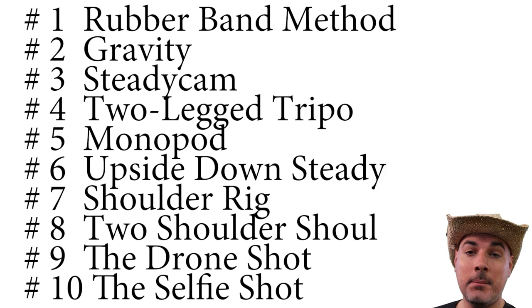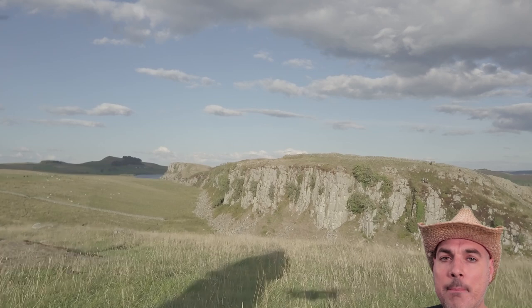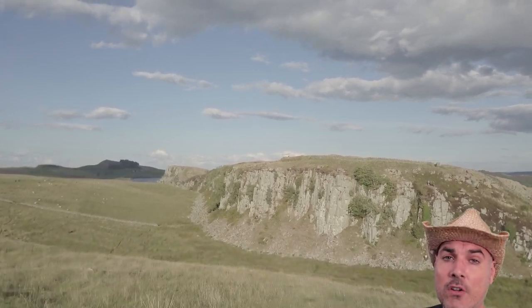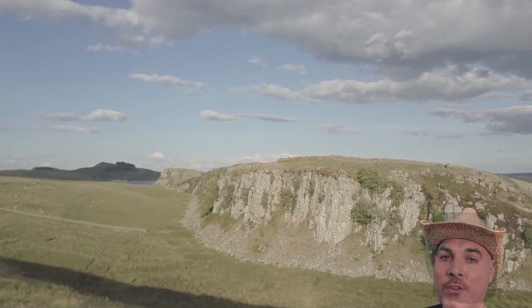Well, there you have it — my top ten clever tripod tricks that will help take your filmmaking to the next level. Try using some of these tripod tricks in your next video, and I'm looking forward to seeing some of the results. Thanks for watching, and be sure to stay tuned for the next James Gang Tutorial.